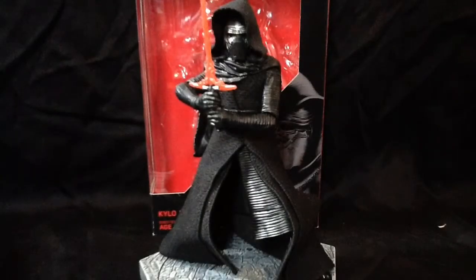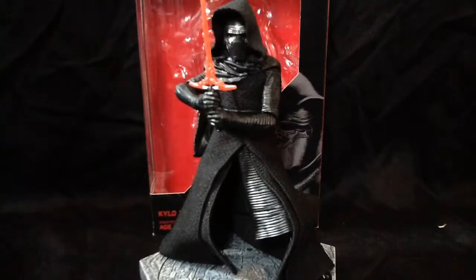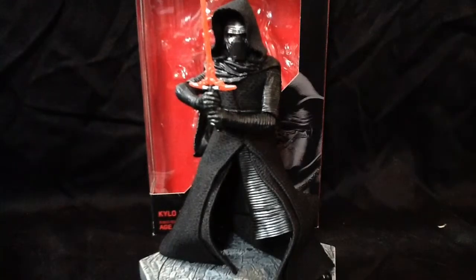Hey guys, it's Oblert here, back in, and I'm also feeding off the Star Wars craze with another review of the Star Wars 6-inch Black Series Kylo Ren. I picked this guy up last Friday — I didn't wait outside. I said that in my Darth Vader review, which I uploaded earlier, you can check that out.